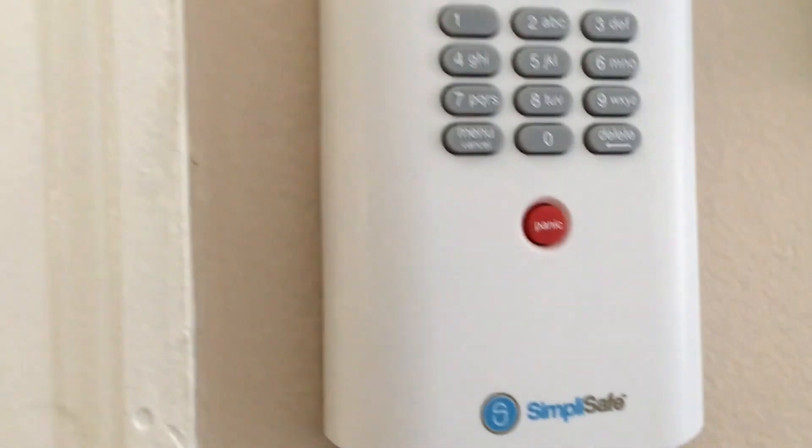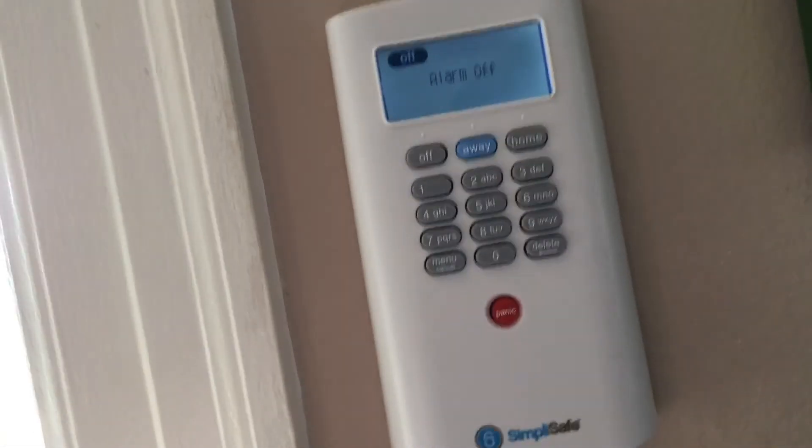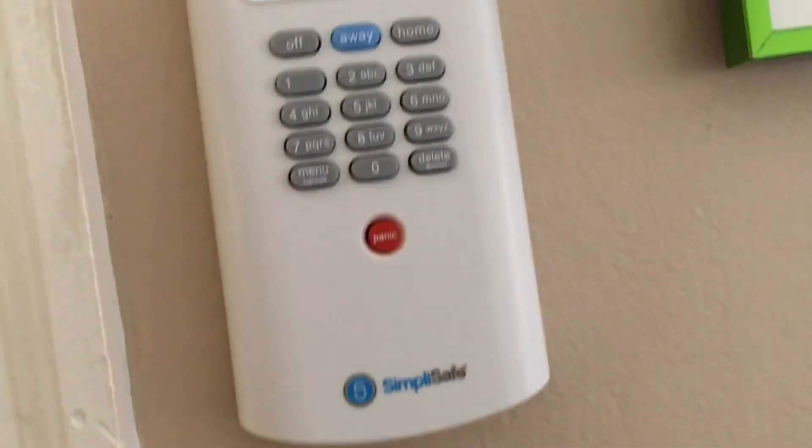If I open the door now — because we're coming home — you'll hear the entry delay. Now I have to put in my pin. And now the alarm is off.